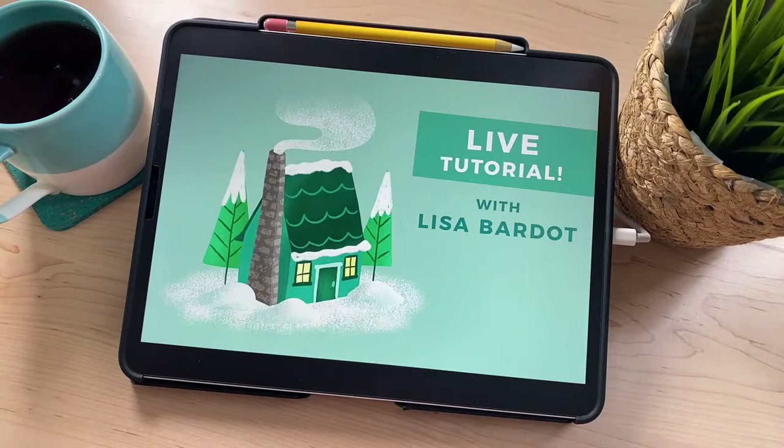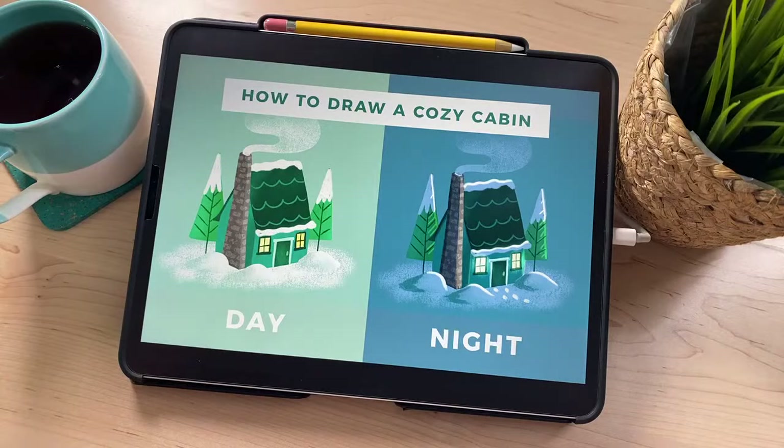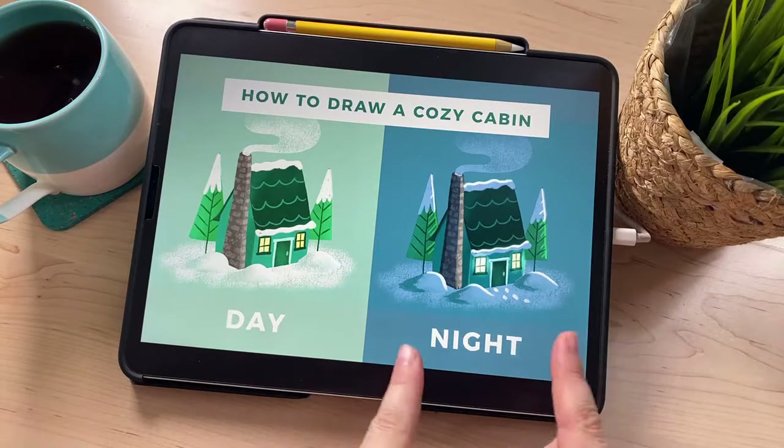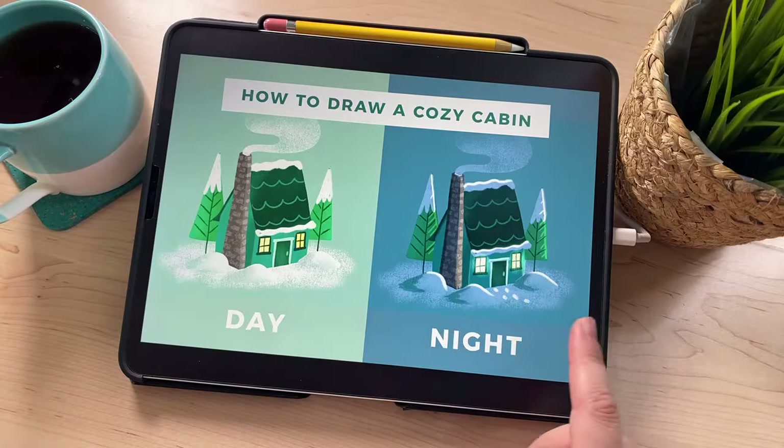Welcome back for another live tutorial. I'm excited to be with you here today and to show you what we're going to draw. We're going to draw this cozy cabin and we're going to do it in day and night. Going from day to night is actually really easy, and I think it's going to be a little game changer if you want to start doing night scenes.